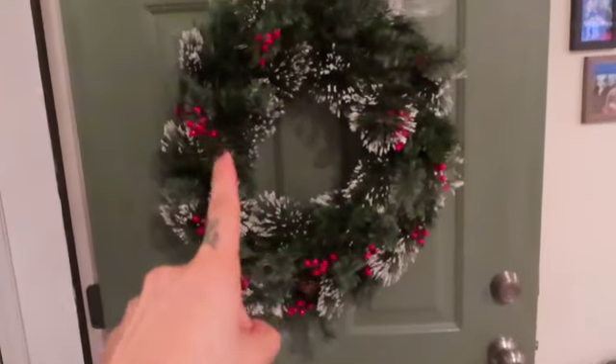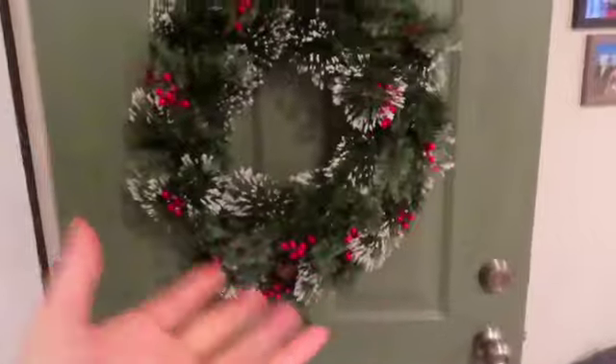I got this wreath from Amazon, which is very pretty, but I have beef with it because it's pre-lit. When you buy a pre-lit wreath, what would you assume? I would assume it's battery operated. But it has this tiny little cord — where would I even plug that in? Someone let me know. The logical thing would be to return it, as Scott told me to do.